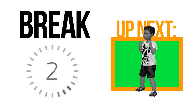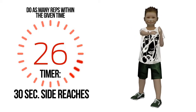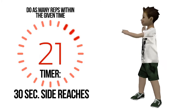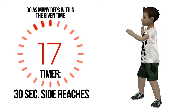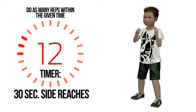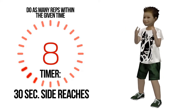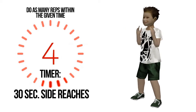Break is nearly done, get ready. Do as many repetitions for half a minute. You are halfway there. Four, three, two, one.